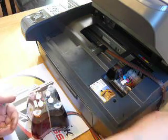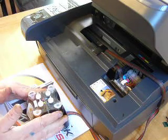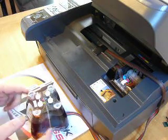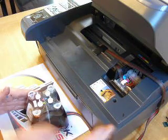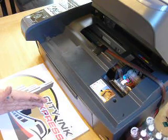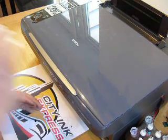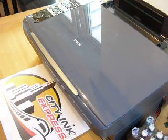We've now finished the installation of this system. It is very important that the continuous ink system must be sat at the same level as the base of the printer. If it is raised in the air for any length of time, gravity will take effect and it will flood your printer — so it's very important that it's at the same level as the base. We're going to put it at the side here and that's where it will stay. And that is how you install the continuous ink system on the Epson Stylus DX8400. Thank you.